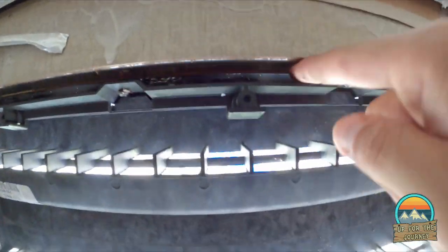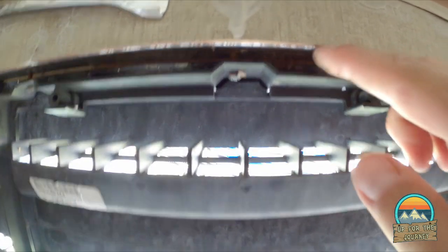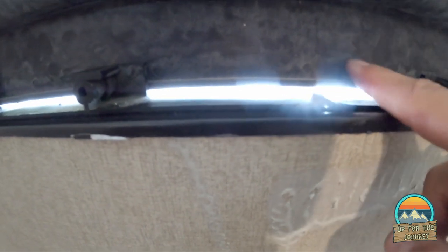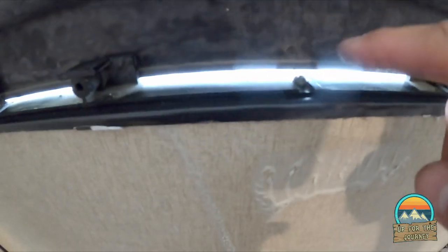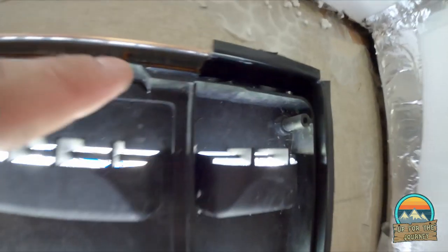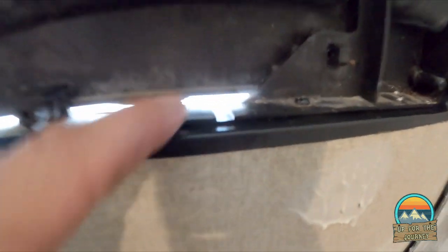See this gap up here at the top? What happened was they were bringing the grate all the way to the top, leaving a gap on the bottom. When they put the screw in, it would create a dip — a big hole — and that's where water was coming in. So I made a huge bead of silicone all the way through, and I have it caulked on the other side as well.